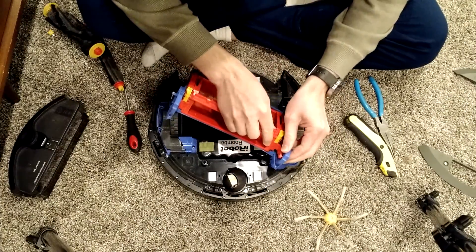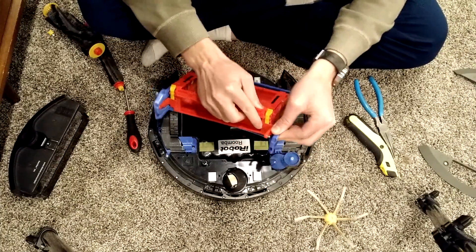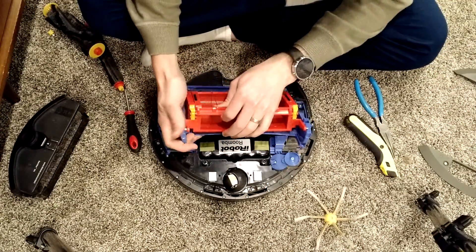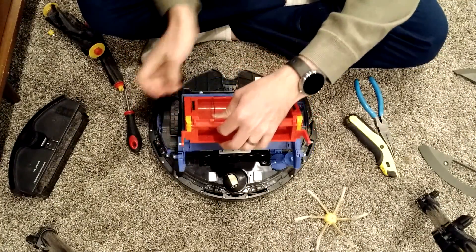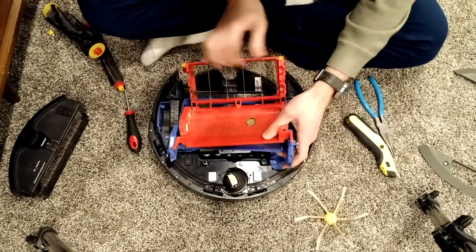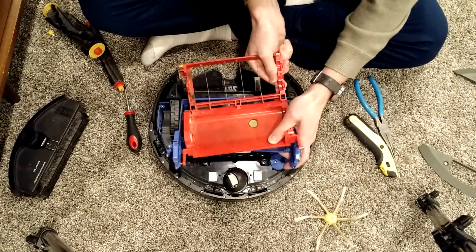So we have to get these pinions off, which just come off like that. They come off pretty easy for mine because I've already done it before. And this part just snaps off.